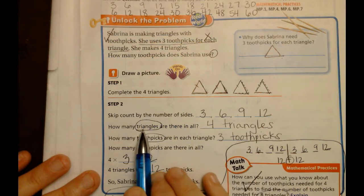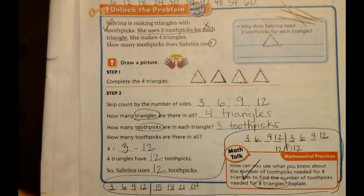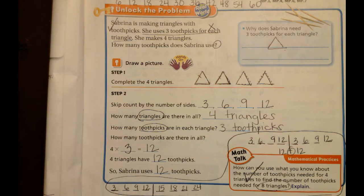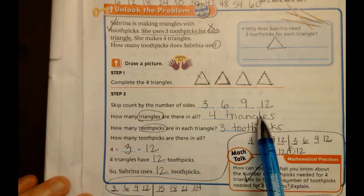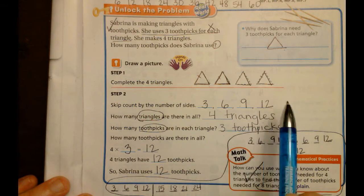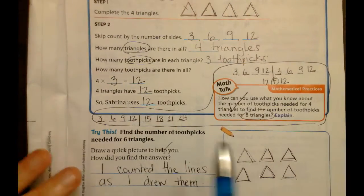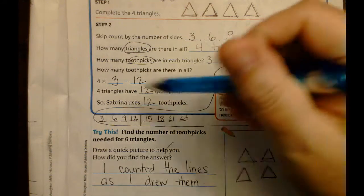So how many triangles - we said four triangles. And how many toothpicks for each triangle - not the total? In this triangle you had three, this one three, that one three, and this one three. So three toothpicks in each triangle. If you have four triangles with three in each, you're going to get twelve. That's basically us using this number line broken into parts: triangle 1, triangle 2, triangle 3, triangle 4 - three toothpicks plus three toothpicks plus three toothpicks plus three toothpicks. So Sabrina uses twelve toothpicks.